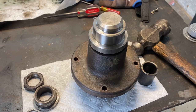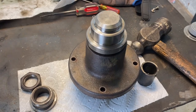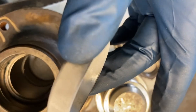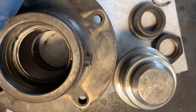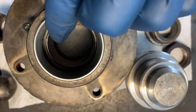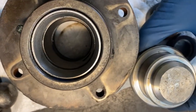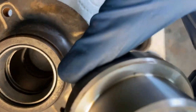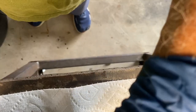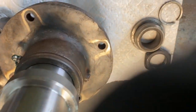Now we'll flip it over and install the top race on the top side. Here's the top race — it goes in the top just like that, a little frosty. You drive it down until it seats on the top of that snap ring. We'll use the A side again and drive it down till it seats.